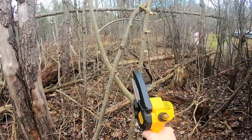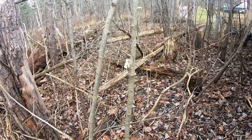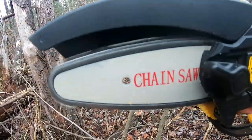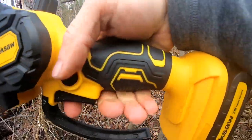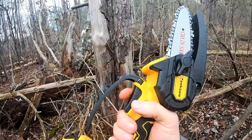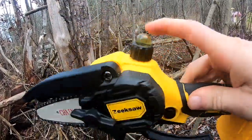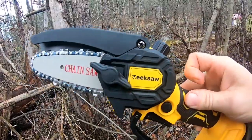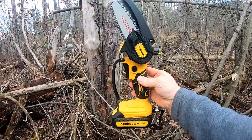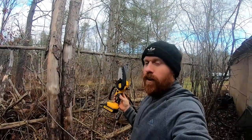Zips them right off — this thing is really nice. This definitely makes smaller jobs a lot easier, and like I said, I like that it has actual oil for the chain, unlike the other brands. We'll definitely be putting this to use just like we do with everything else here on the farm.